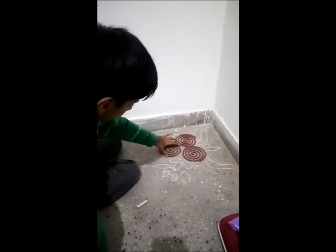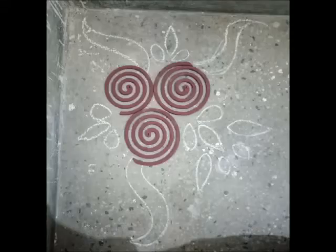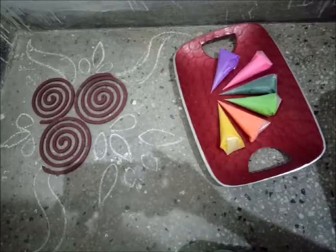I am Ardnath and today I am going to make rangoli in my house for Diwali. Let's do it together!